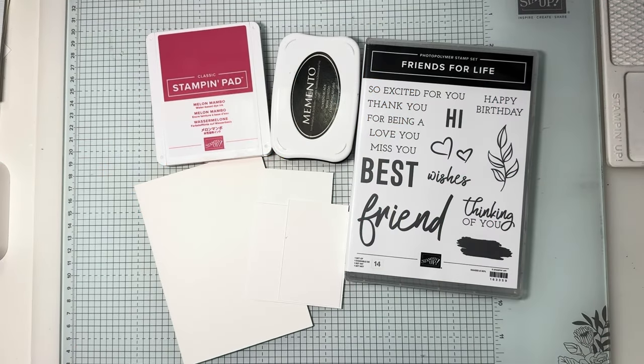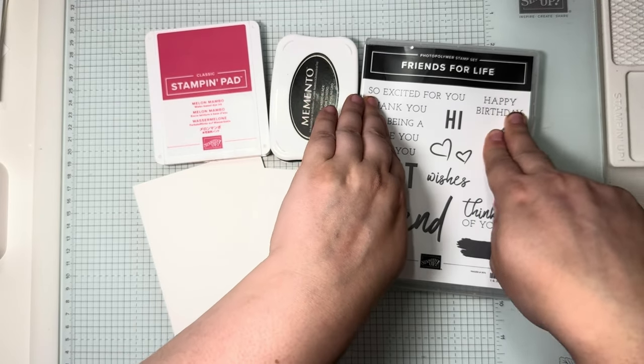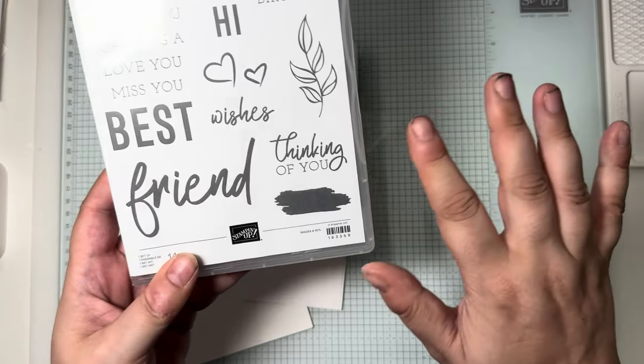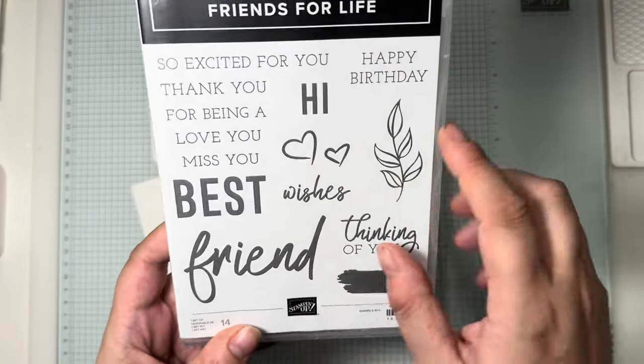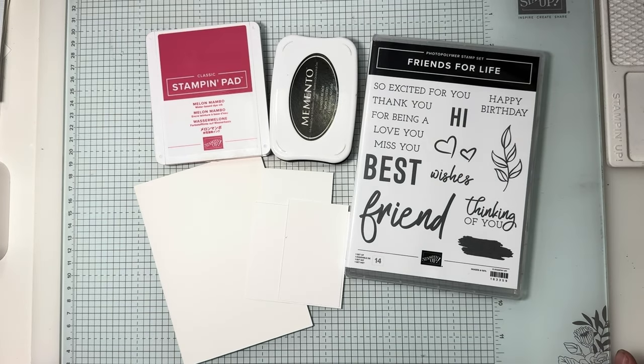Hi and welcome! It's your favourite Yorkshire demo here — this is Suzanne at hullabaloo.com. Today I'm back with another in my Simple Sunday series, showcasing the Friends for Life bundle. This is the Friends for Life photopolymer stamp set, which has a mixture of serif fonts, sans serif, a bit of script, and some images to go alongside it.